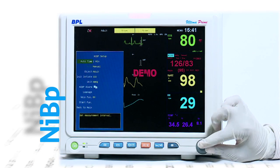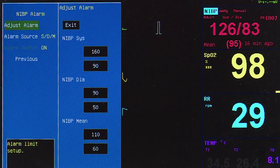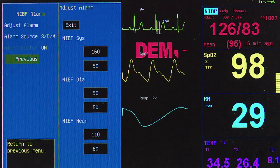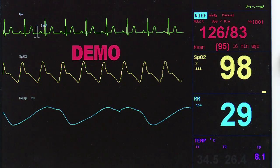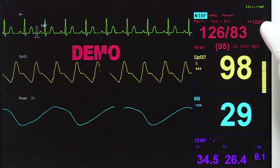NIBP is available as a standard option with different modes of monitoring: auto, turbo, and continuous modes of operation. The parameters displayed include systolic, diastolic, and mean arterial blood pressure values.